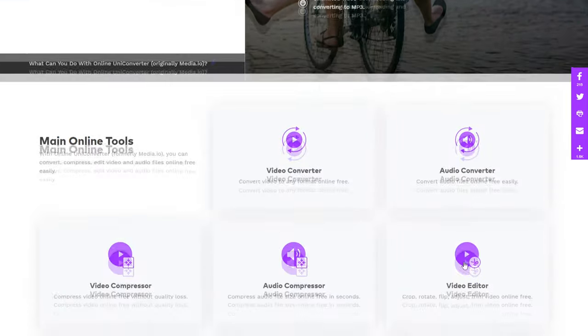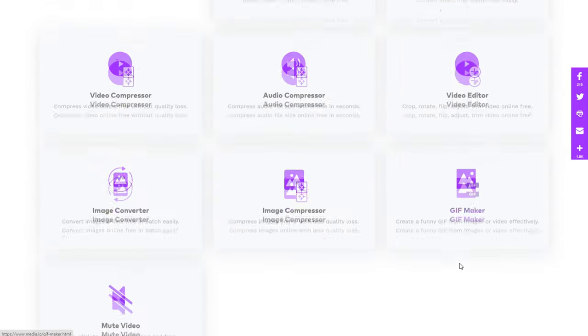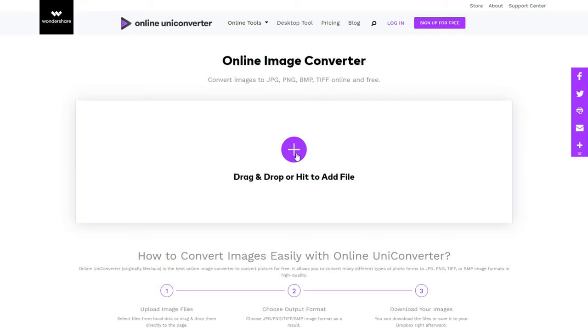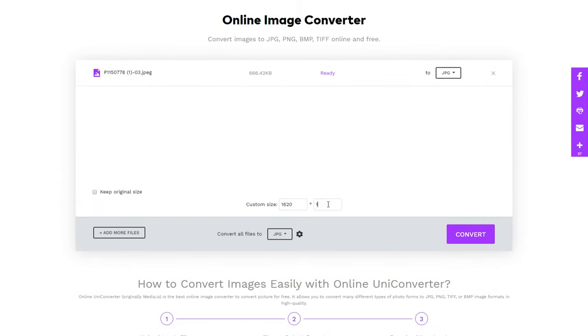Head over to the site — link in description, of course — and scroll down. In addition to image resizing, they also have a whole bunch of other tools for working with video, audio, images, and even making GIFs. But what we need is that image converter. Upload the picture, make sure to set that height to 1080 pixels — the max for Instagram — and boom, it's converted. You can download it and post it just like that.